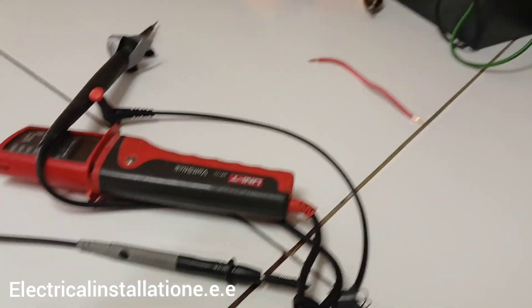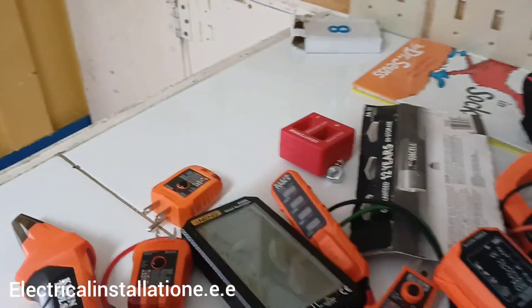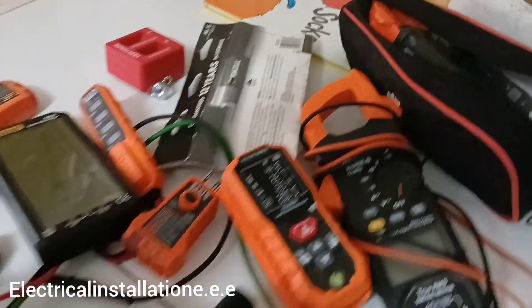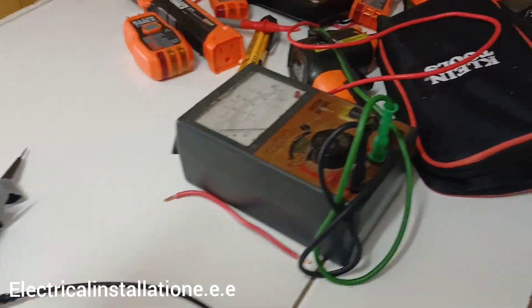Today's video is all about some testers I've collected. I'm going to demonstrate some of them — not all — and I'll do individual videos on each one later. These are my testers that I use a lot. I have workers with me, so they use some, but certain ones are special and only for me.